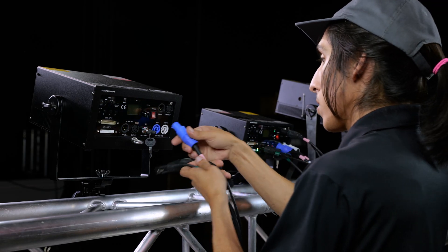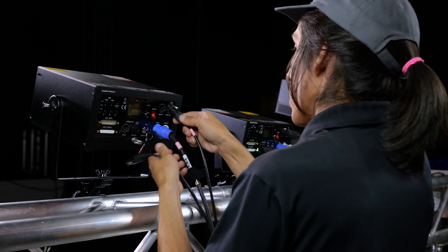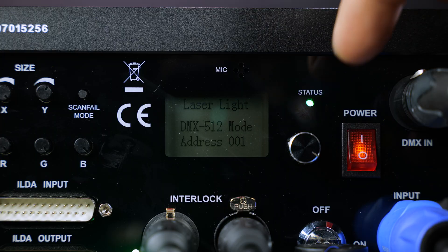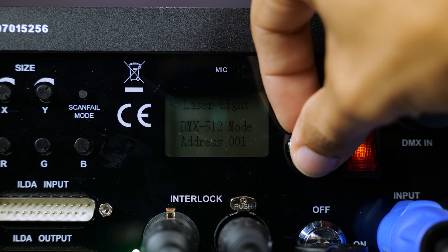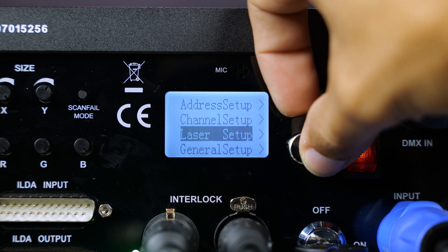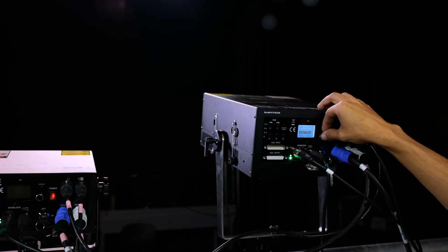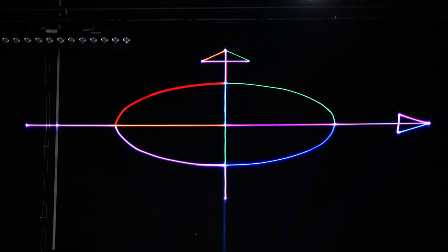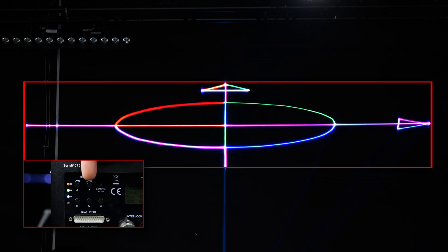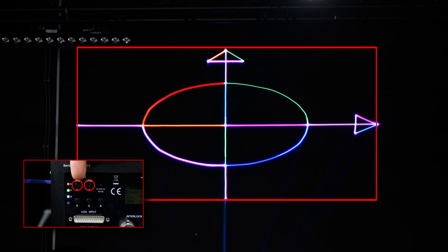If you have more lasers you want to daisy chain, simply connect the power, DMX, and e-stop outputs to the next laser's inputs. Next, using this rotary encoder, we're going to scroll down the menu structure until we get to the laser setup menu and press the knob in to enter it. You should now see the laser outputting a test pattern. This test pattern shows the maximum area that the laser will be able to scan with respect to the height and the width of the laser zone.